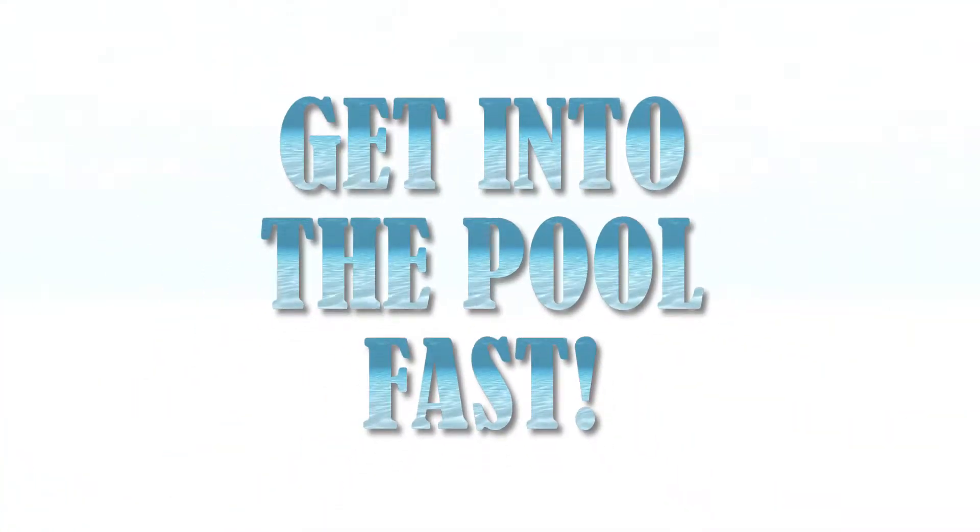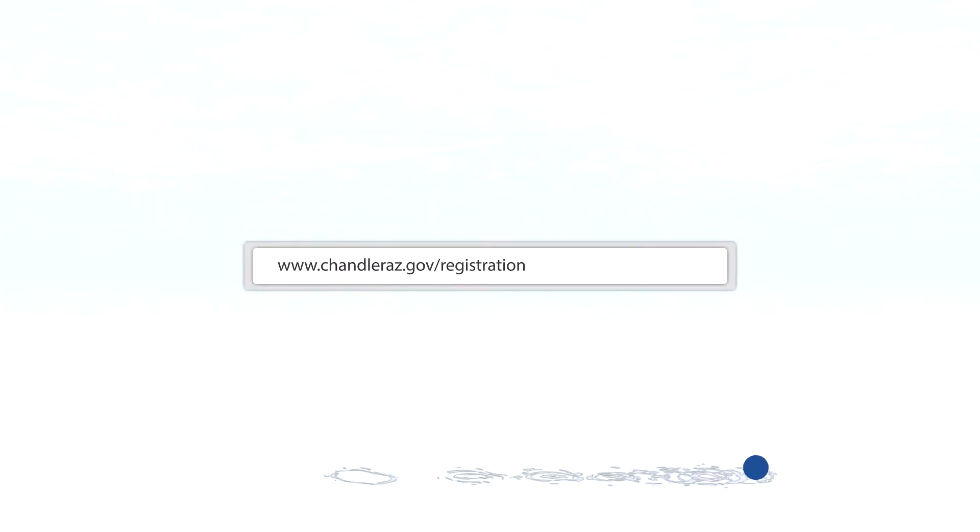To get into the pool faster this summer, buy your passes online. Go to chandleraz.gov/registration.